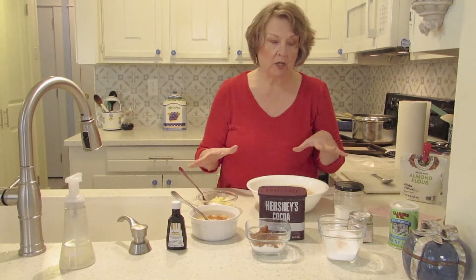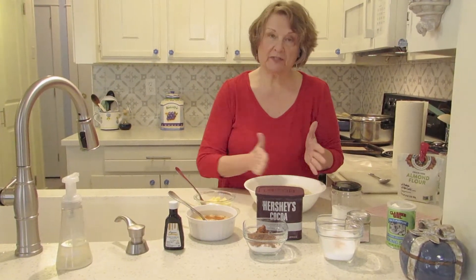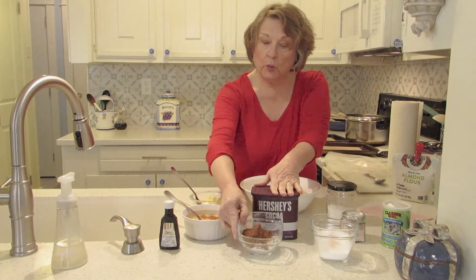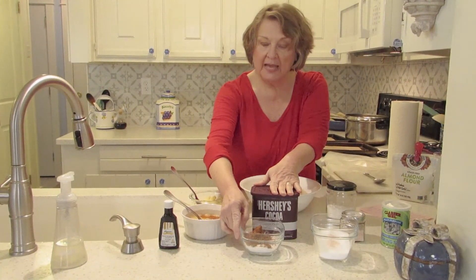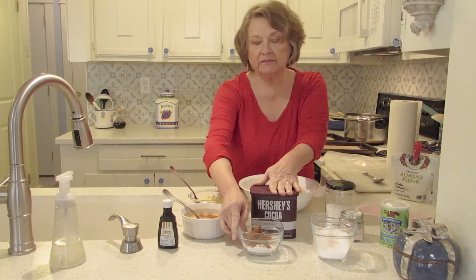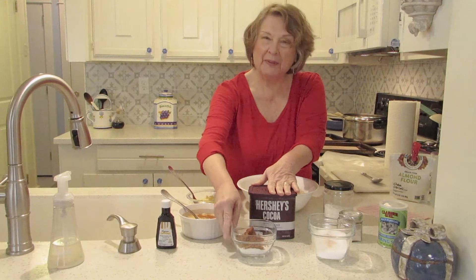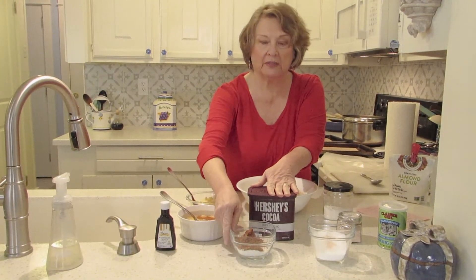That's for the vanilla. Once we make that, we're going to split it in half and add our cocoa powder — one quarter cup cocoa powder — and an extra quarter cup of Splenda, because the cocoa powder is bitter and you need a little extra sweetener with that.